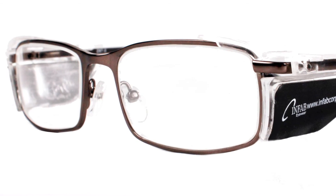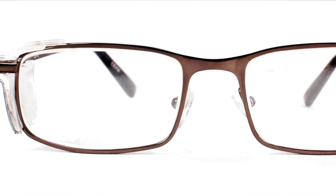The Esquire, a small metal frame with an adjustable nose guard and side protection.